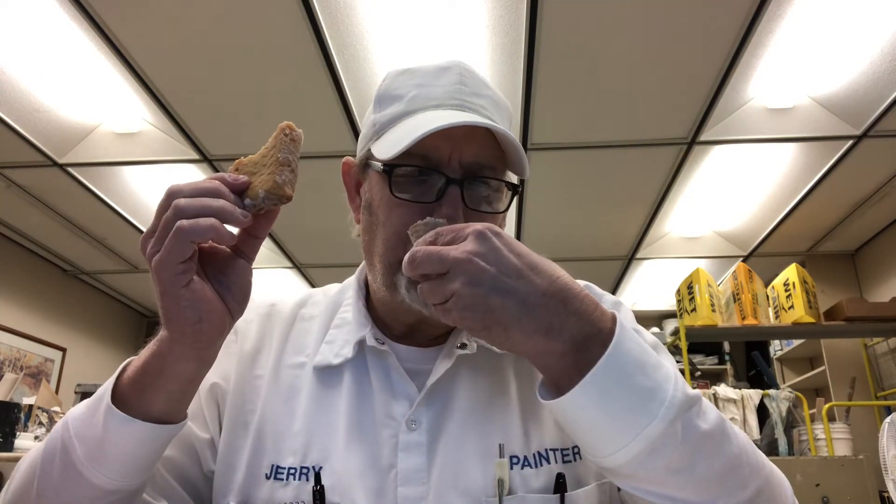Alright, let's smell it first. You get a little bit of a raspberry aroma. Uh-oh — I do see seeds.